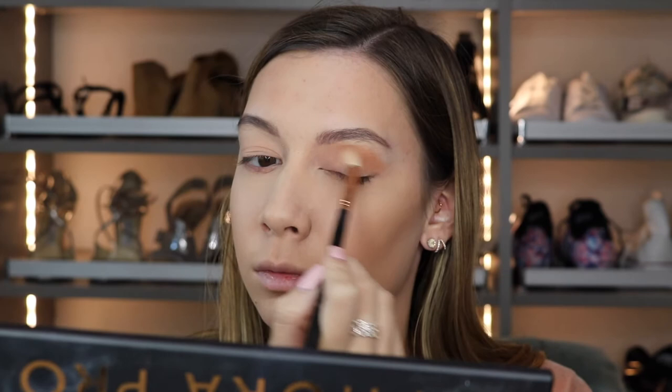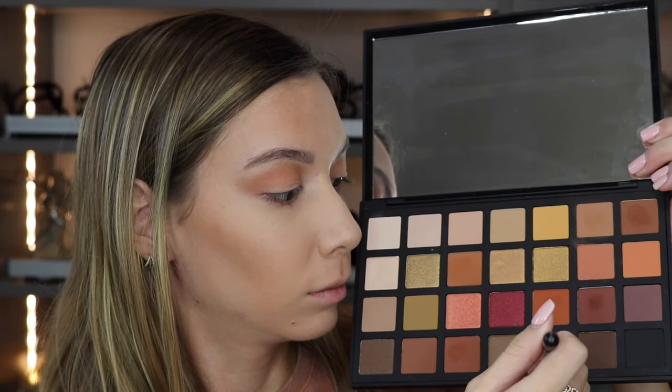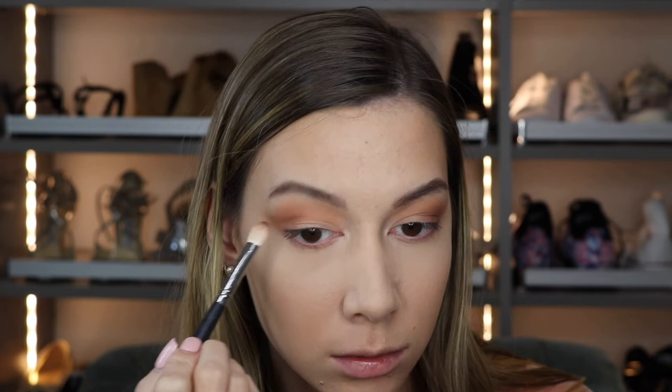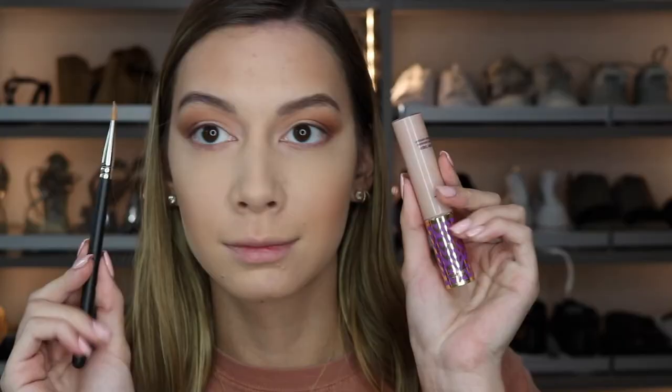I'm using this on a fluffy tapered blending E35 brush, going back and forth in windshield wiper motions and also circular motions. I ended up pulling the eyeshadow out at the end to get a really blown-out effect. Then I went in with a darker shade from the palette using a Morphe M433, focusing on the outer corner, and blew it out on the edges when there was less product on the brush. I repeated the same steps on the other eye — fluffing into the outer corner and pulling it out at the end. This creates a much more elongated, wider shape to the eyes.